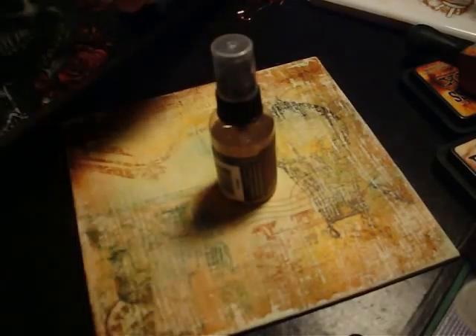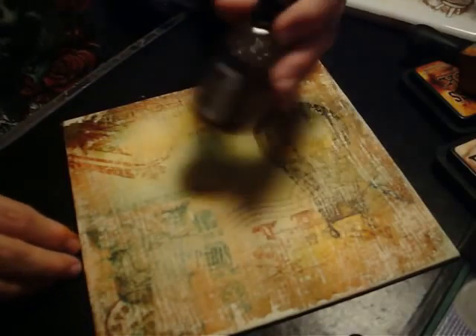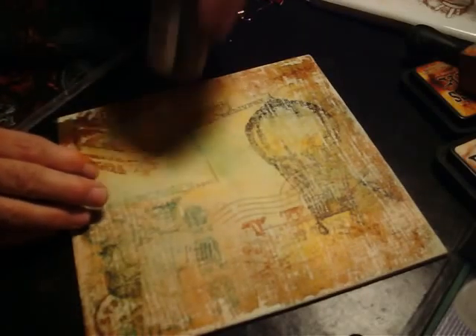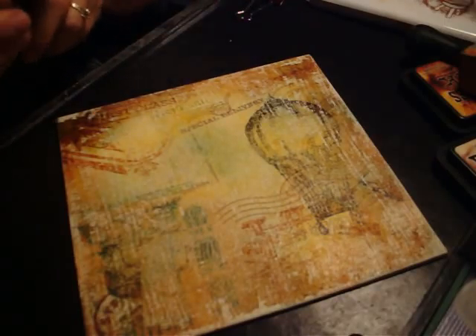Or even better, I'm going to go ahead and spray it with the cappuccino — perfect curls. Shake that up and give it some nice bling.